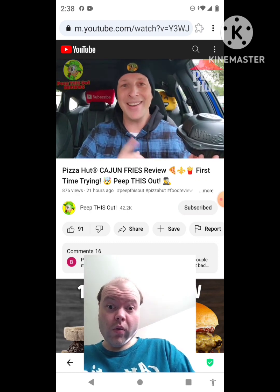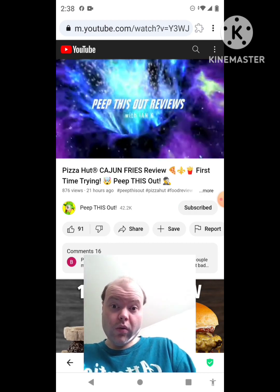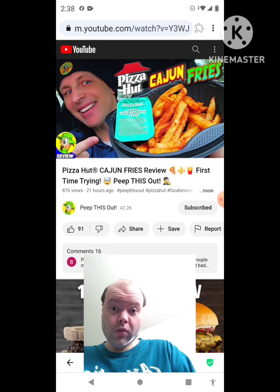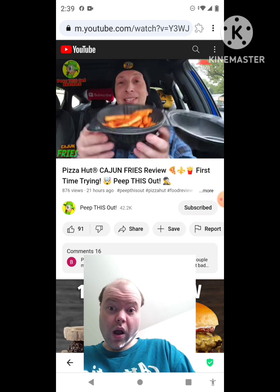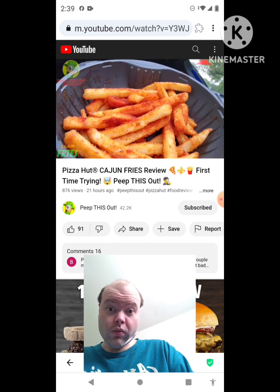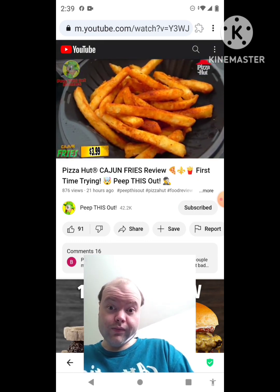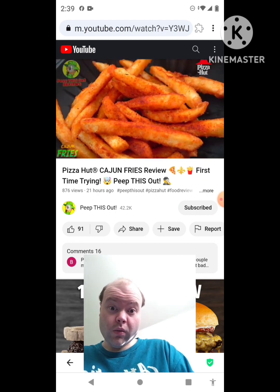I'm Ian K and you're about to Peep This Out. Welcome to Peep This Out Reviews with Ian K. Stay frosty. Yes sir, nicely seasoned up on this one guys and the aroma is definitely a beautiful situation in the car right now. Feast your eyes — lots of color and goodness on this one. You can see they didn't skimp on the amount of seasoning for sure. What you're looking at here is a fresh batch of their crispy fries tossed in cajun seasonings.